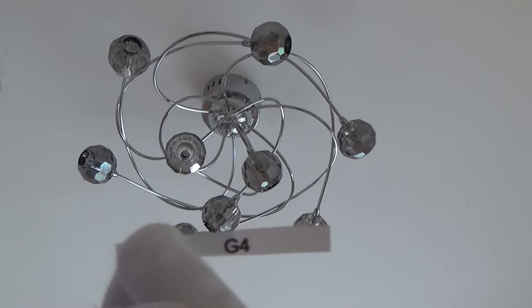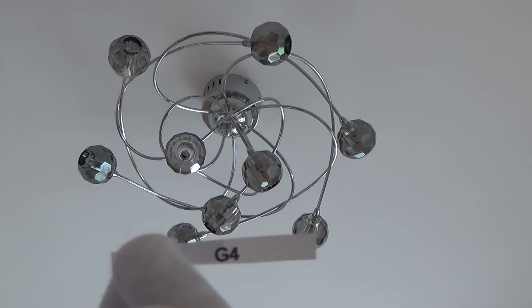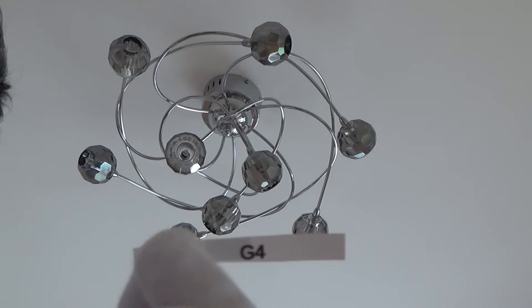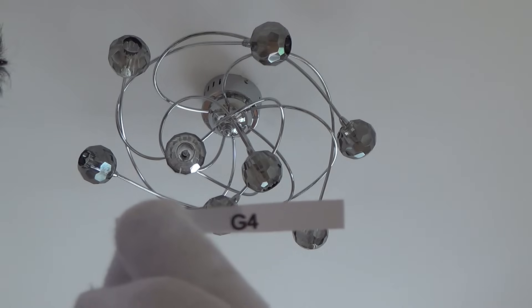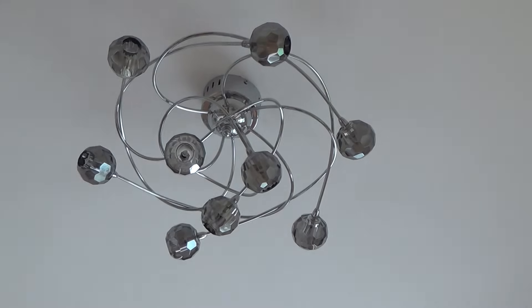This is the light fitting in the hallway. This is a different, low voltage fitting — it has a transformer built into the top, which is why you can see it's quite big where it attaches to the ceiling. It transforms from 240 volts down to 12 volts. These lamps are different — these are G4 halogen lamps, and with this particular light fitting they're quite recessed.